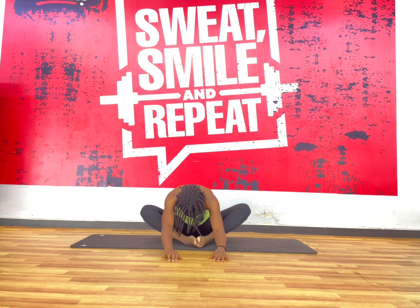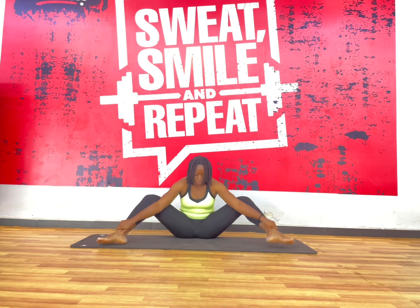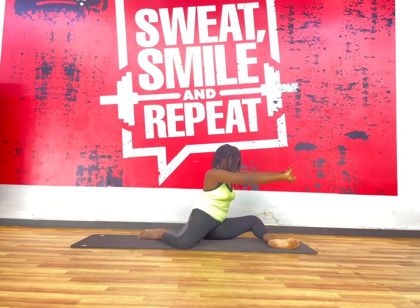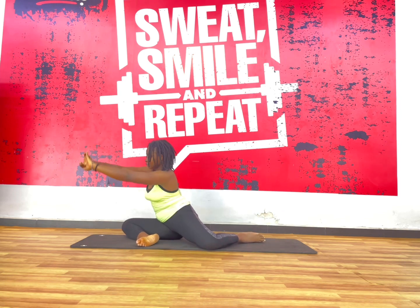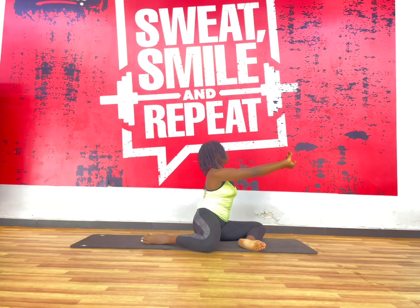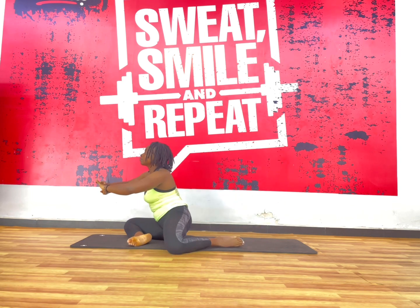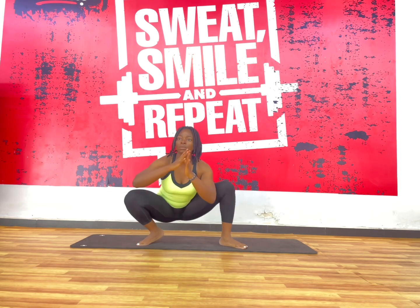After you've done that three to five times, you go into this flapping butterfly — open up and rock the hips side to side. It depends on what you want, but you can do it as long as you want. I usually do three to five times while breathing side to side, but just for challenging myself, I started to push it a little bit today.